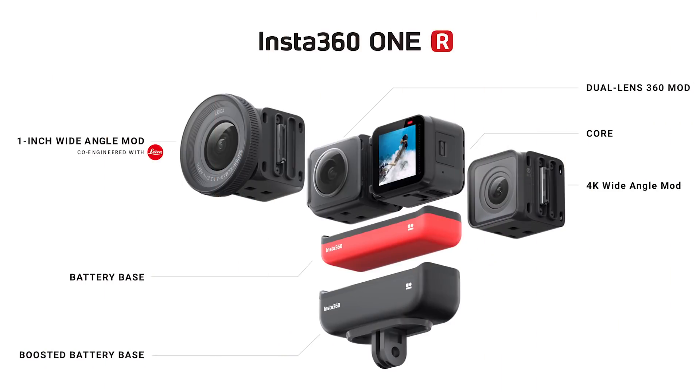It is a modular camera, so there are multiple parts. You can take it apart and put it together. It comes with a 360 module which is dual lens at 5.7K resolution. It also comes with a 4K module which shoots 4K at 60 frames per second. So this is essentially two cameras in one.